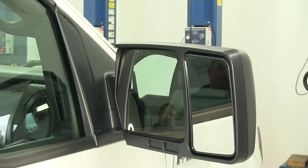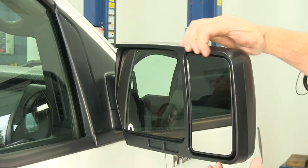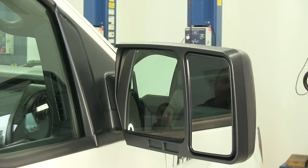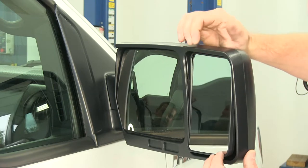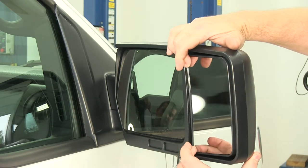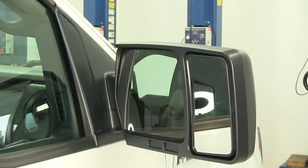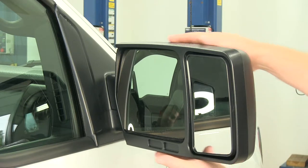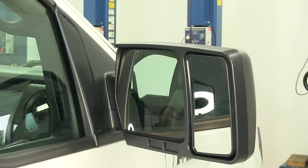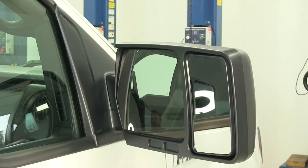Now let's go over a few features. This larger mirror out here is the outer towing mirror. It helps give you a wider field of view, as well as allow you to see past wider trailers or campers that you may be towing. It is fully adjustable, but manually adjustable, so you will need to move it by hand. It also does not restrict the movement of the factory mirror — it still gives you full range of motion. You'll notice how it's custom molded to the factory mirror itself, so that it's nice and tight when tightened down and doesn't move around as you're going down the road.